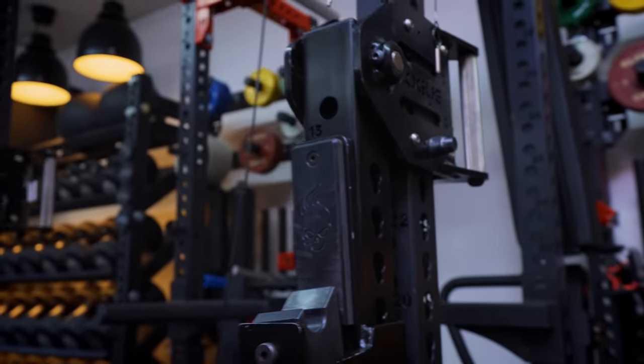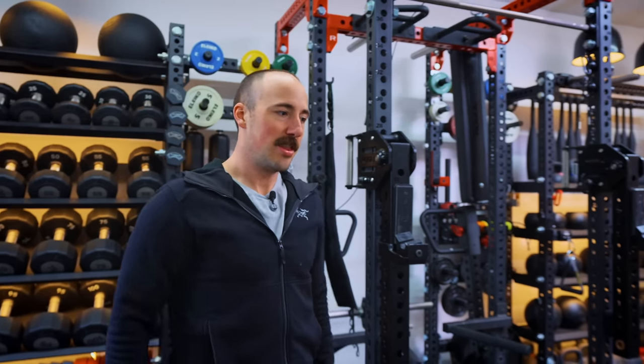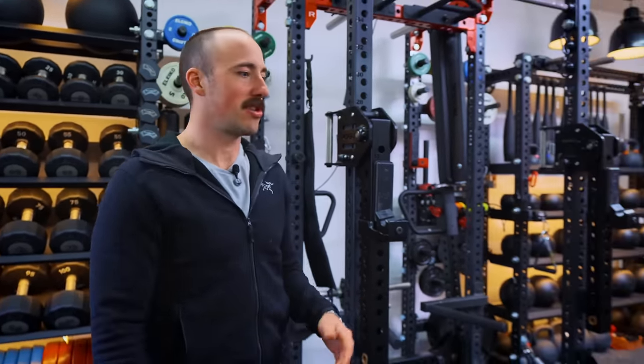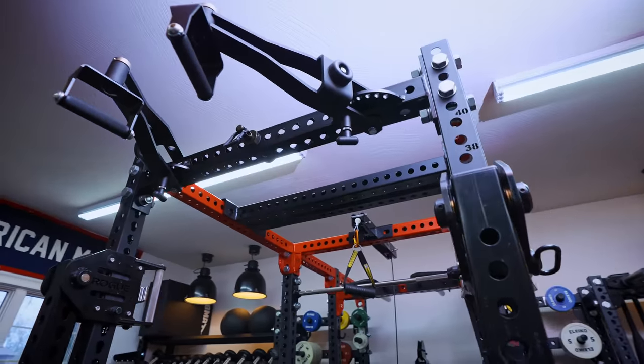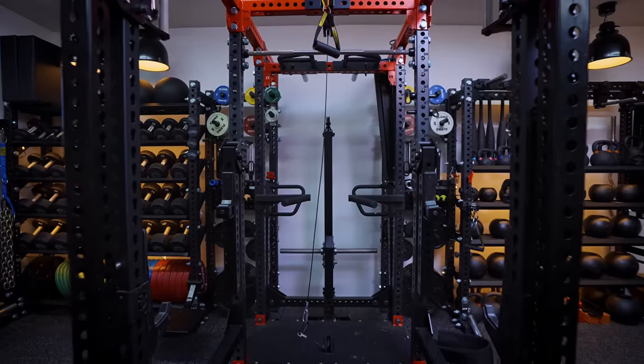I basically wanted to build the last squat rack I'd ever want or need. This is definitely not something I'd recommend for most people — it's way too expensive and took way too long to build. I remember my wife coming out late at night while I was building it. She's like, 'Are you still working on that thing?' I said, 'Yes, it's a labor of love.' This is something I really enjoyed, much like car guys enjoy putting cars together. Don't take this as a recommendation — take it as inspiration to build something you're into.